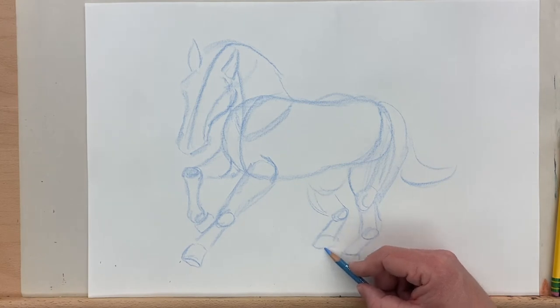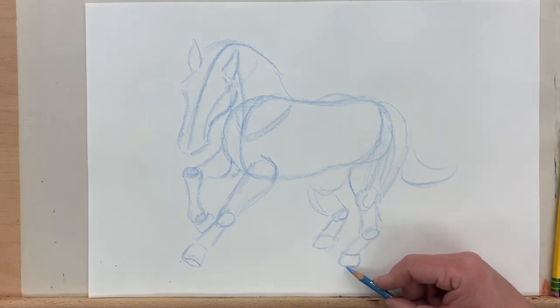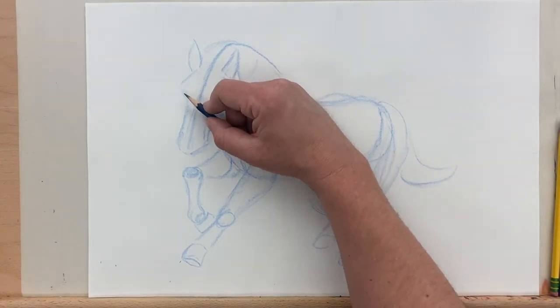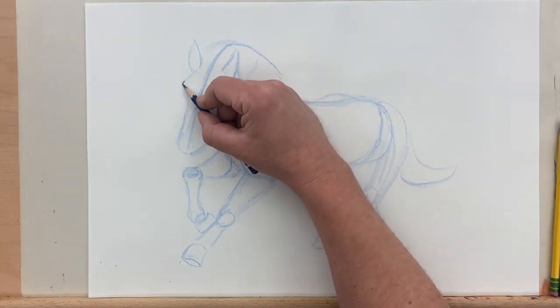Now I add the tail and back — that's just kind of two curved lines. I'm just trying to draw in where the bulk of the tail is. We'll kind of draw in individual mane hairs as we go.